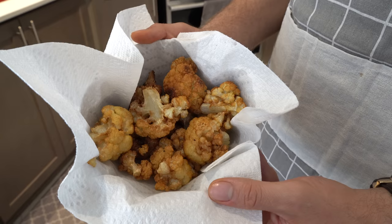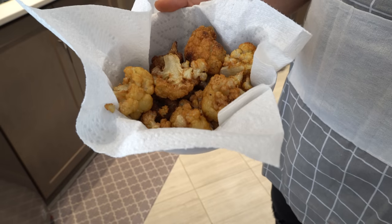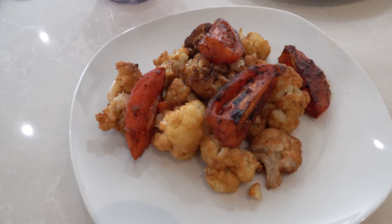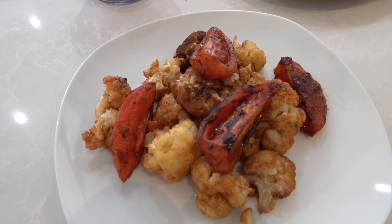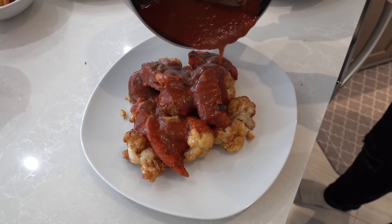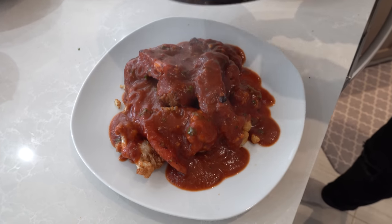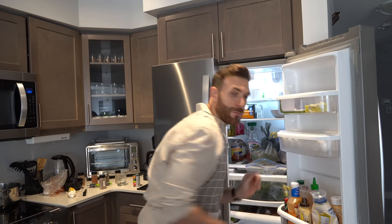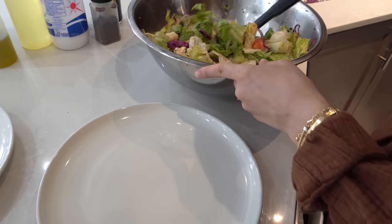Once the cauliflower gets a nice golden color, take it out of the deep fryer and let it drain on a tissue so the oil comes out, then add the sauce about 30 seconds after. We're starting to plate the cauliflower on a plate with some sautéed tomatoes — we put some mac on those tomatoes and sautéed them — with cauliflower underneath and the tomato dressing right on top. Look how beautiful this dish is!